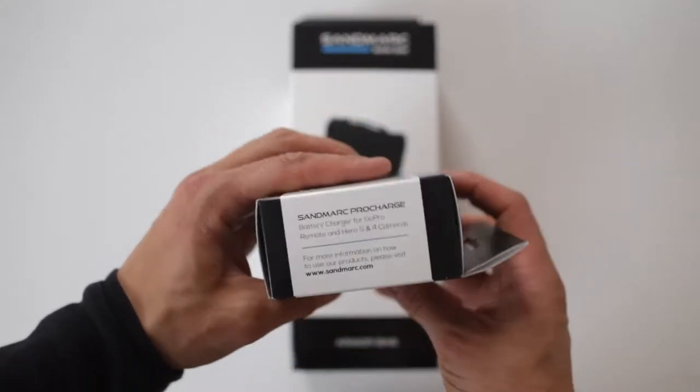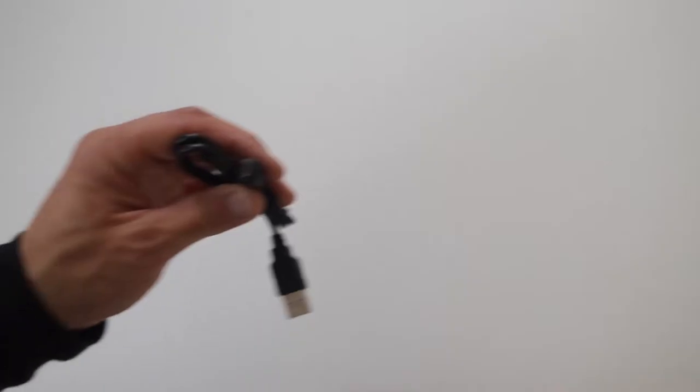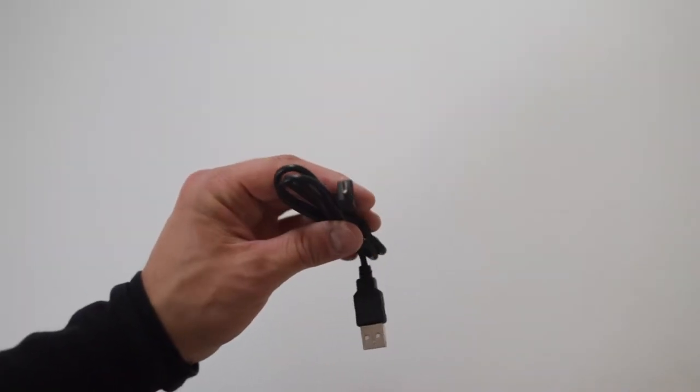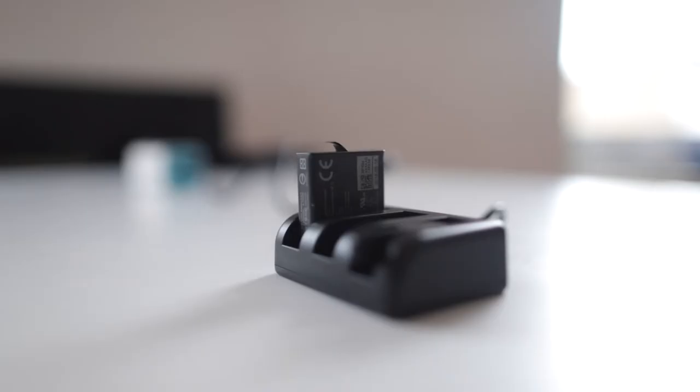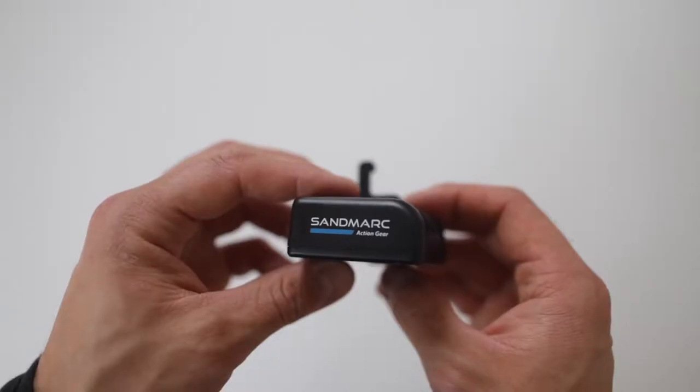In the box you will find a triple charger for the GoPro Hero 4, 5, and the current GoPro Hero 6. Just connect the charger with the provided micro USB cable to any USB port or a power bank.